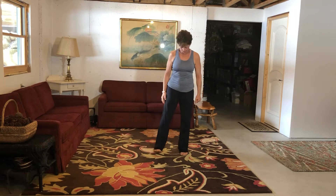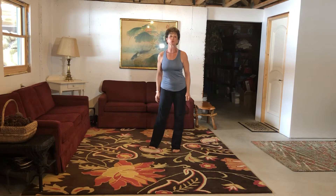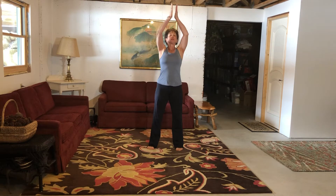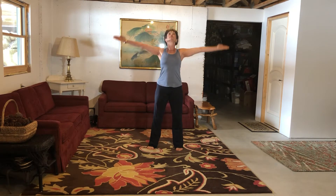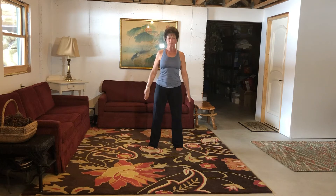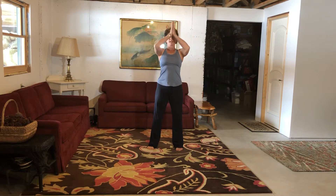Hi there. Let's do a little yoga-like stretch. We're going to begin by just doing a couple of breaths. Bring your feet about shoulder-width apart. Big inhale, bring your exhale to your heart. Inhale and exhale. One more time, in and out.